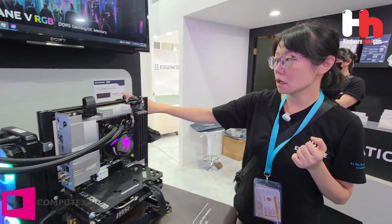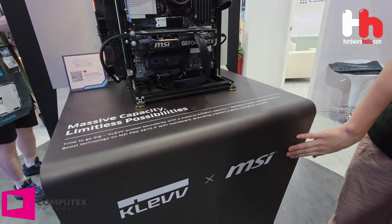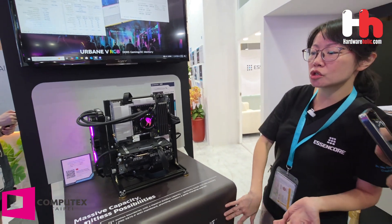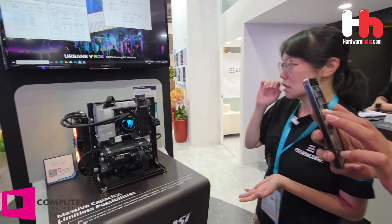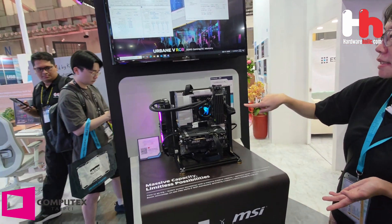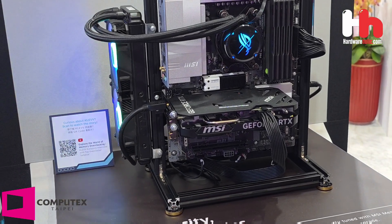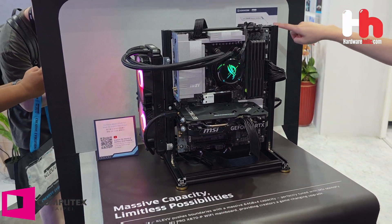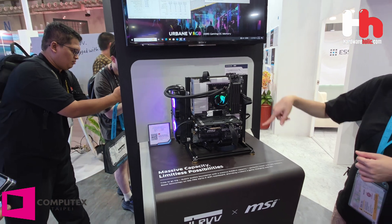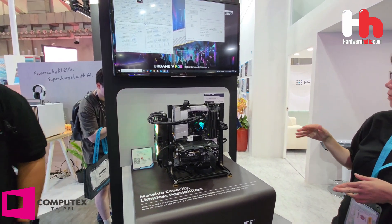This one is the high capacity version — we work with MSI for this platform, because MSI is a wonderful brand that we really want to offer with high capacity memory. The speed is not as high as 6,400, but it's 256 gigabytes in total. This is also a new design — we had the RGB version before, and now we are launching a non-RGB version because some people really prefer non-RGB.